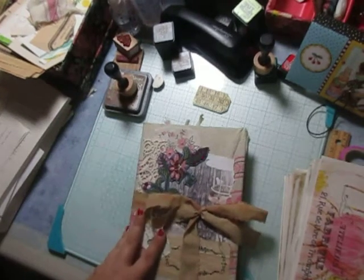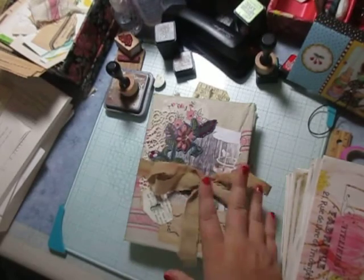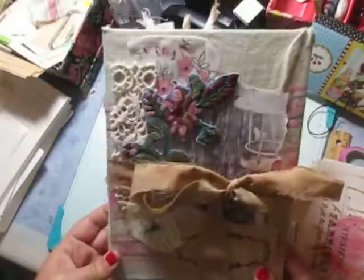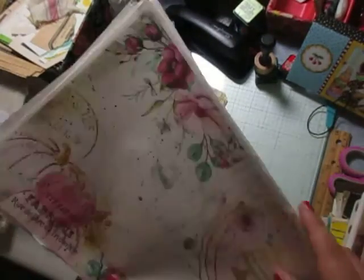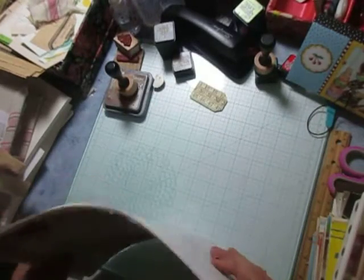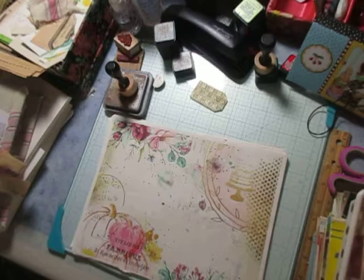I made this journal in the last few days — I just did it quick and I'll do a walkthrough of it later on, but it's a cute little journal.